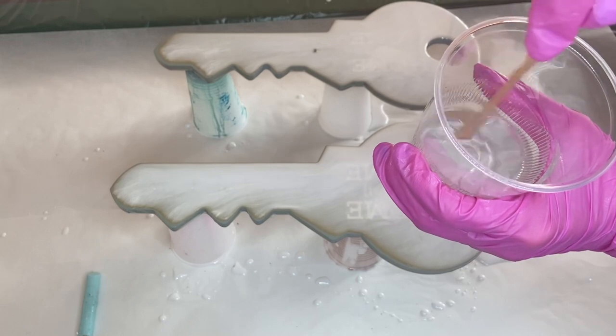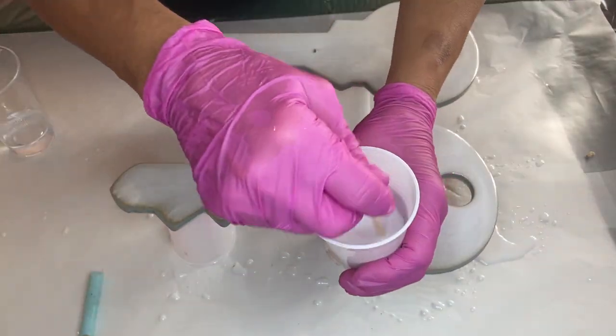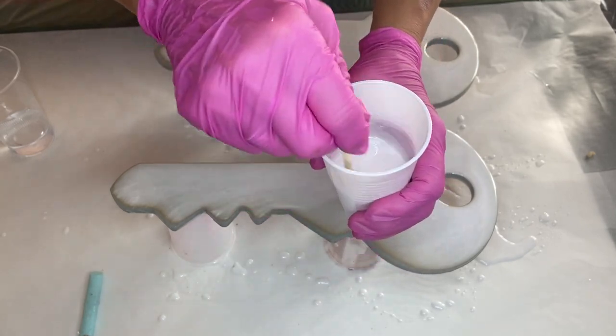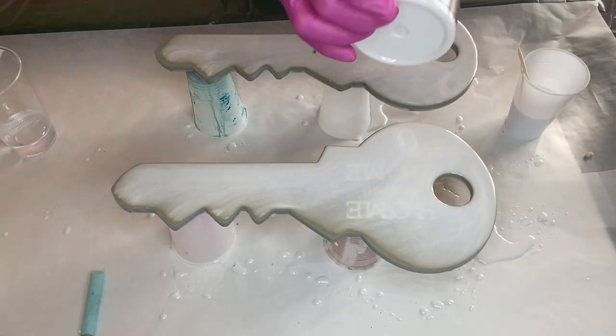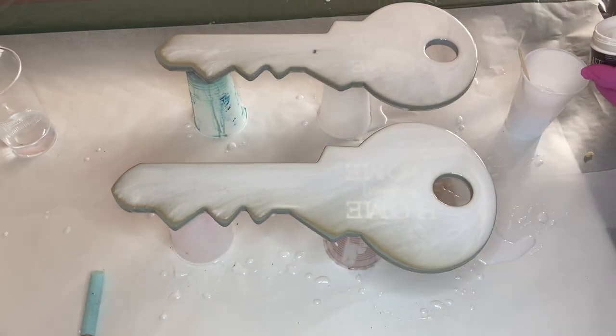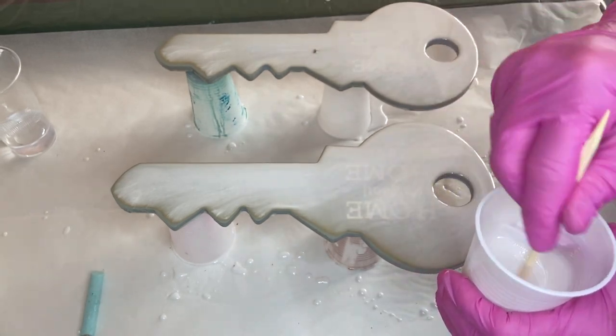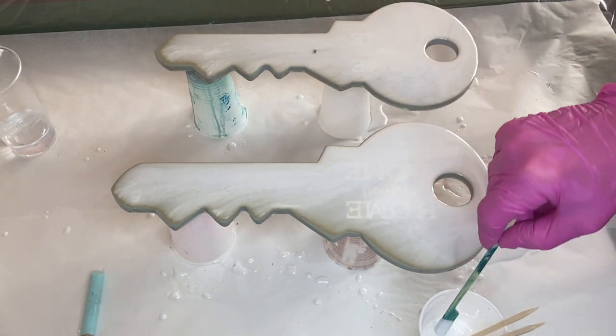We mixed our Part A and Part B resin. This time my mom is mixing in the white pigment since I tend to have a problem with not adding enough pigment. So to ensure that it's opaque, she'll be using a generous amount of Deepon's ocean wave pigment paste. She continues to add more pigment and checks the opacity by using this blue-tinted wooden stick.